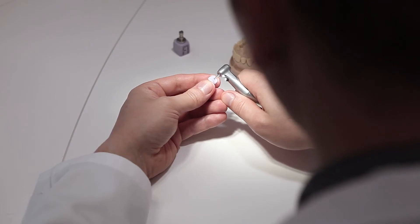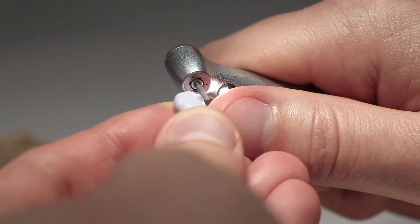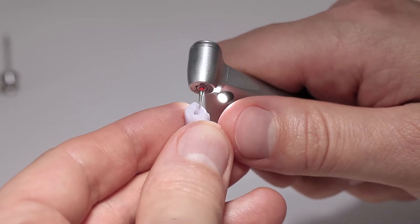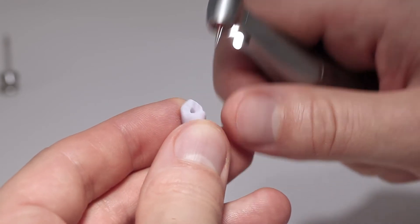Smooth out the attachment point, taking the shape of the emergence profile, crown margin, and proximal contacts into consideration. Surface grind the occlusal surface with a fine diamond to smooth out the surface structure created by the CAD/CAM procedure.